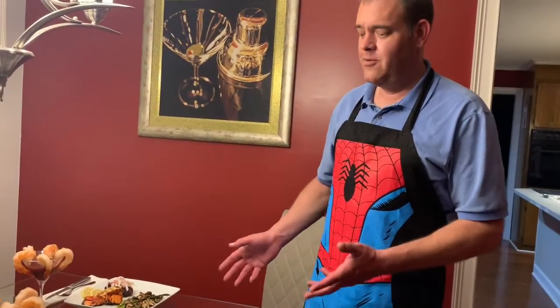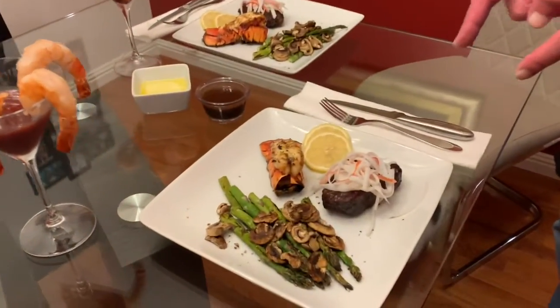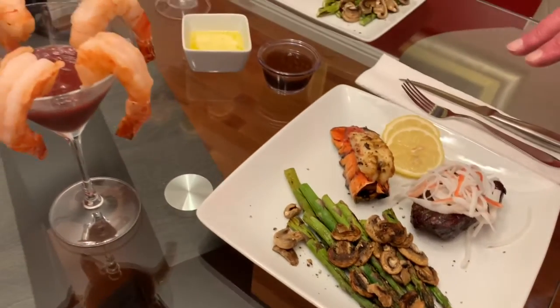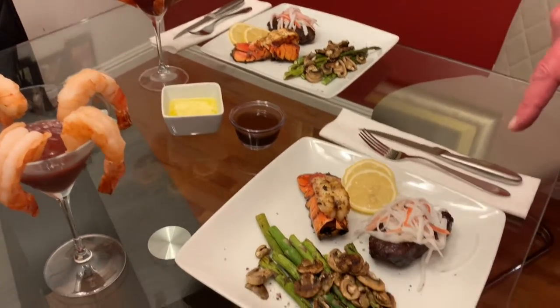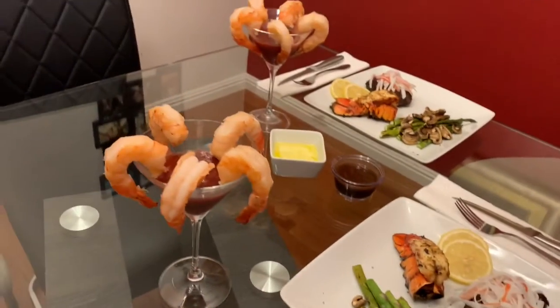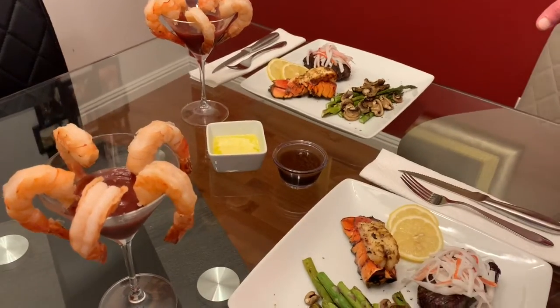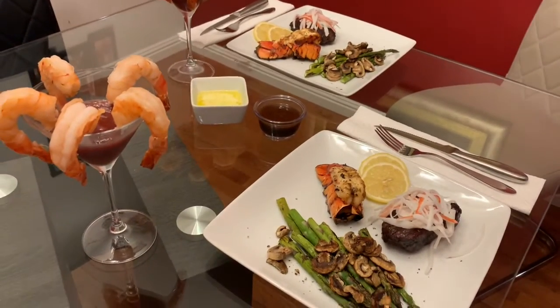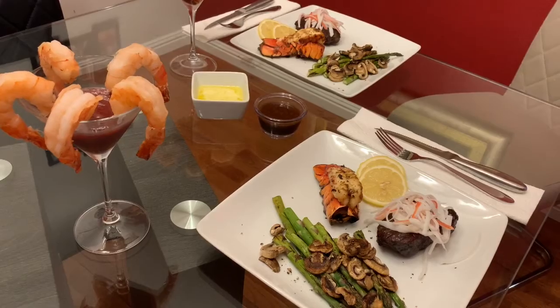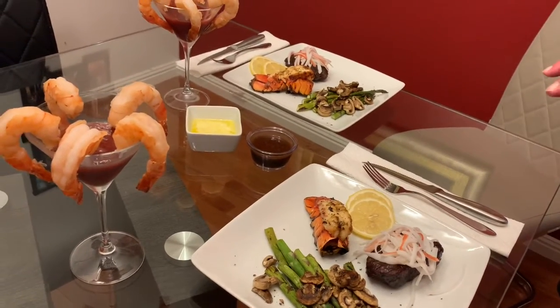Okay guys, here's what we ended up with. Seared fillet in garlic butter, a little bit of garnish, some crab meat. We've got some lobster tails, seared the way I showed you. A little bit of vegetable medley. Got some condiments and a little bit of shrimp cocktail. It's going to be great. Easy to make at home, not a big deal. Made it all outside on the grill — on a Charbroil grill, which is, of course, the grill of choice. Nothing better than Charbroil.